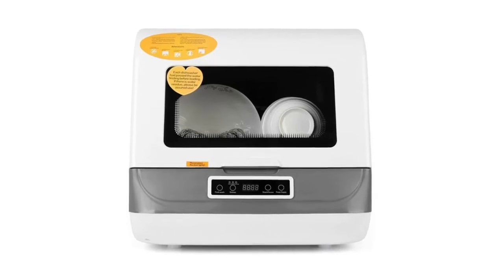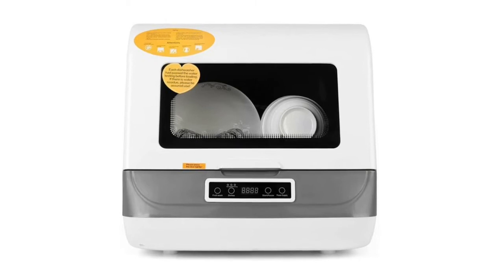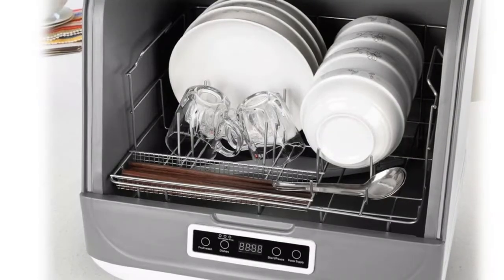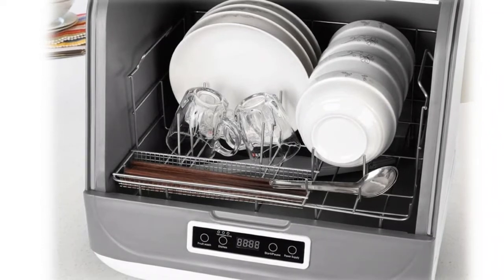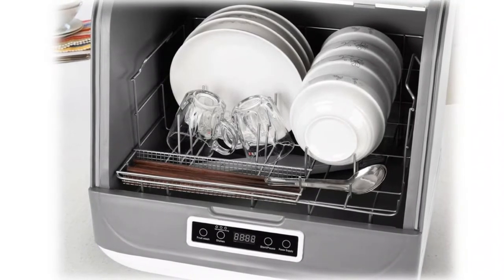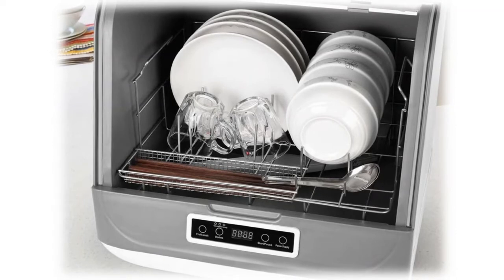Number 7: Portable countertop dishwasher. This dishwasher has five working programs: fast washing (30 minutes), standard washing (40 minutes), powerful washing (50 minutes), fruit and vegetable washing, and automatic air drying. It's also ideal for washing baby products. The adapter is suitable for faucets with a diameter less than 24mm.